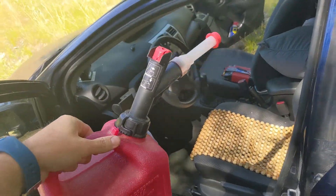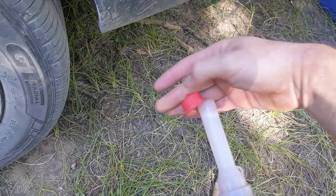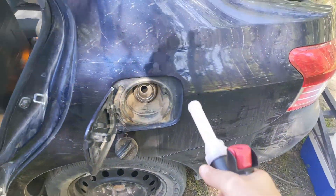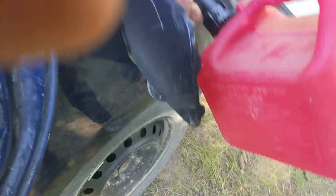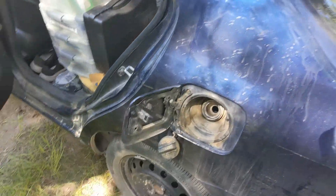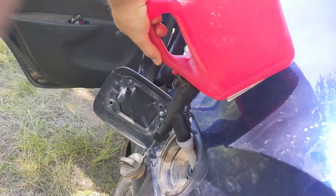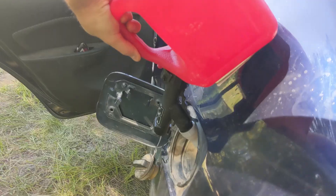There's absolutely no smell, which is pretty nice. Here's the part I really like about it — you remove this cap and pour into the gas tank. With most gas cans you tilt like this and it's just not enough angle to pour. But with this one you can keep it upside down, so all the fuel from the top goes right into the tank.